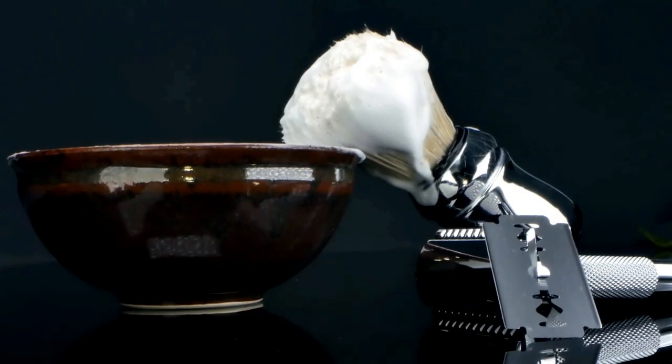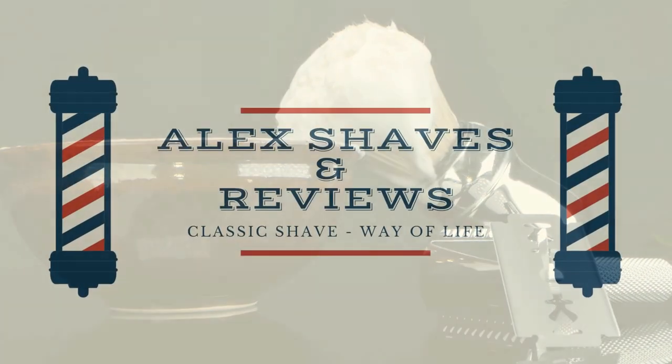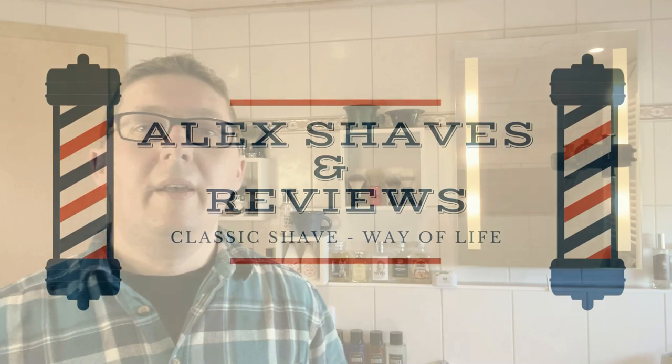Hello guys, Alex here. How are you doing? So, what is my post shave routine? Let's find out! Guys, thank you very much for all your support. I really appreciate it. To all the new subscribers, welcome to my channel.